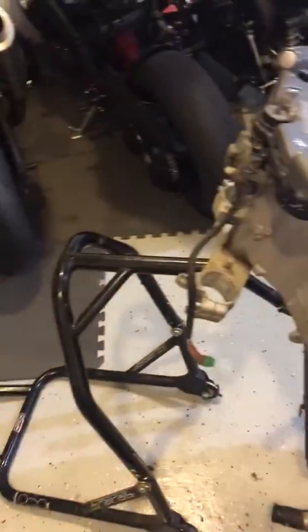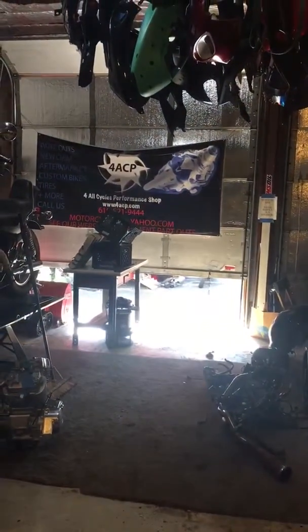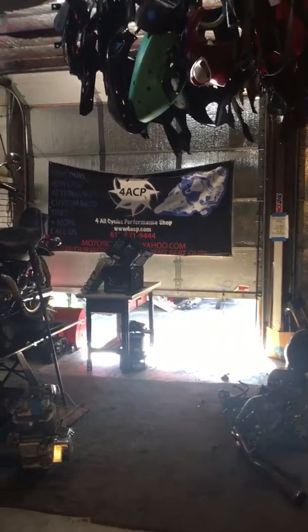If you're looking for any parts from this bike, we have it pretty much apart. Everything will be on our eBay store — 4ACP.com — or call us at 610-521-9444. Thank you.